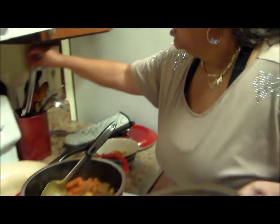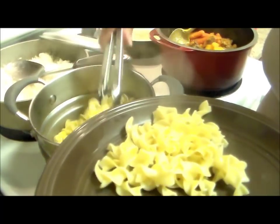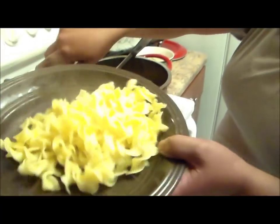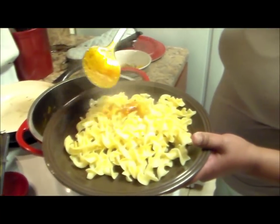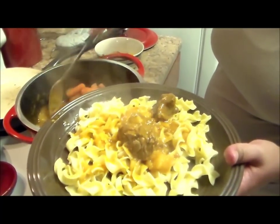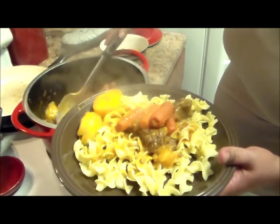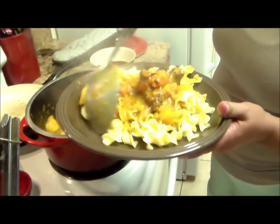Now I'm going to make the second plate with noodles. I cooked some egg noodles — I just boiled the water with a little bit of salt, no oil. This is for my daughter-in-law. We're going to put some sauce first, then we're going to put the beef. I know she likes carrots, and I'm going to put one or two potatoes on the side. If you want to do just noodles, you can skip the second step of potatoes or carrots.